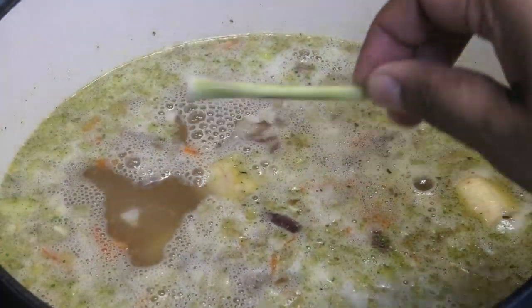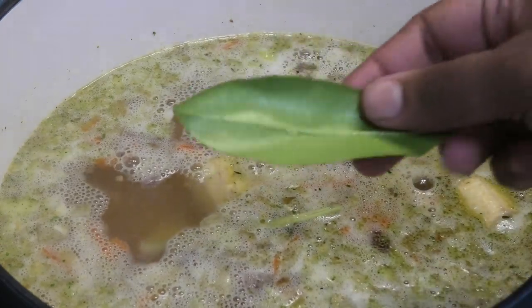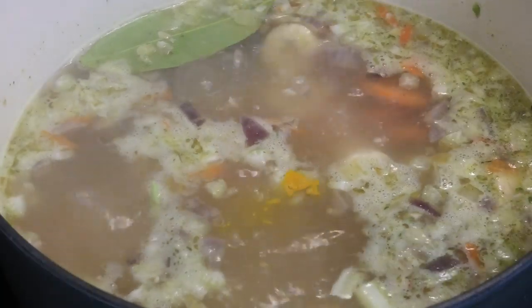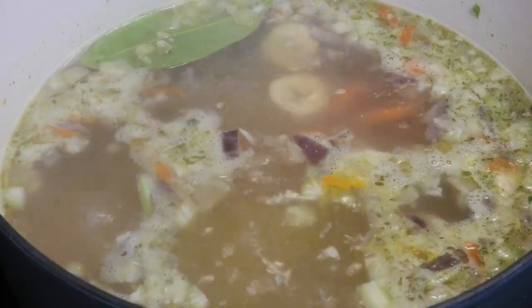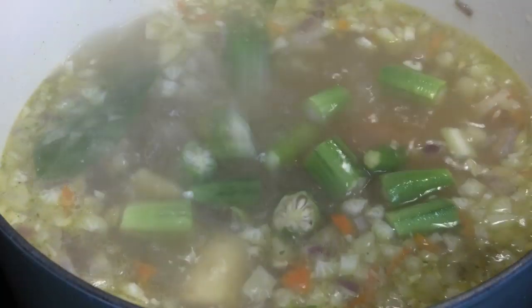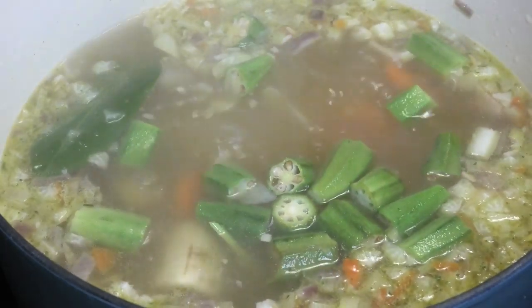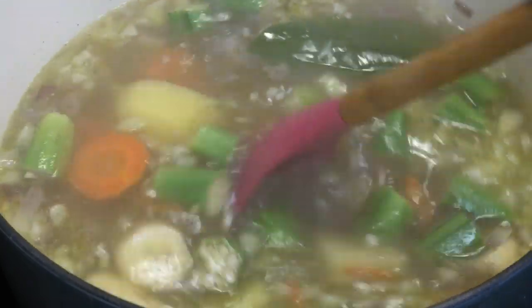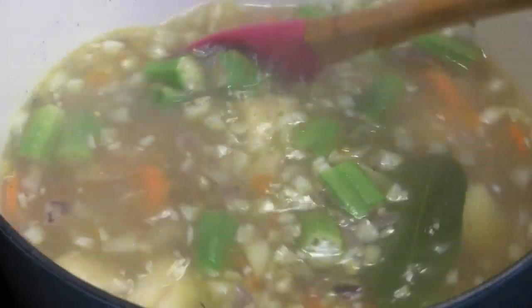Now it may sound weird, but trust me this adds so much more health benefits — antioxidant and anti-inflammatory properties. In goes some turmeric, and next some okra. My mother-in-law taught me that turmeric is really great in soups — I was blown away when she told me that. We're going to allow this to come up to a simmer.